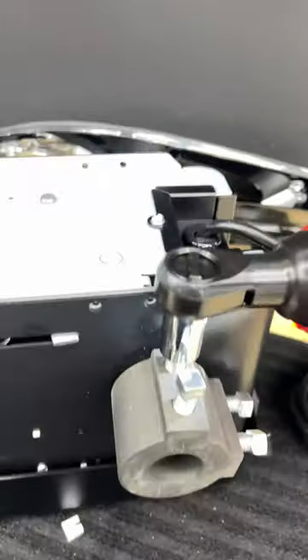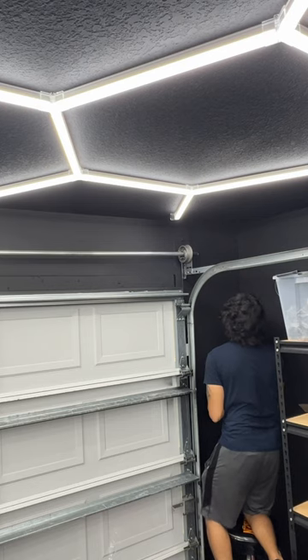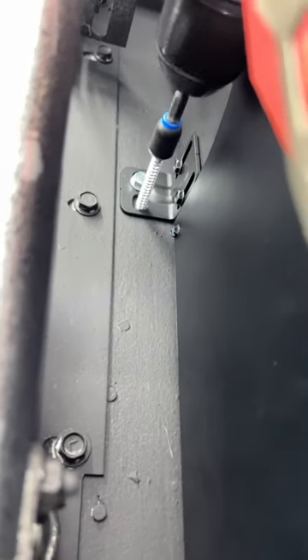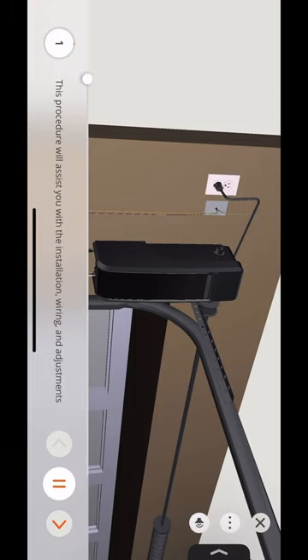I thought it was going to be pretty difficult, and there aren't that many pieces, but I followed the instructions provided, which gave a pretty nice video illustration of how to install this. I'm going to show you right now. This procedure will assist you with the installation.